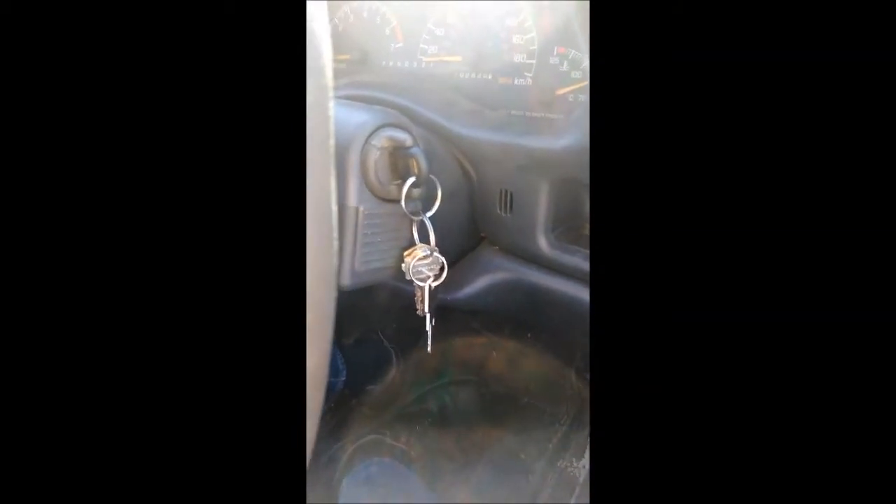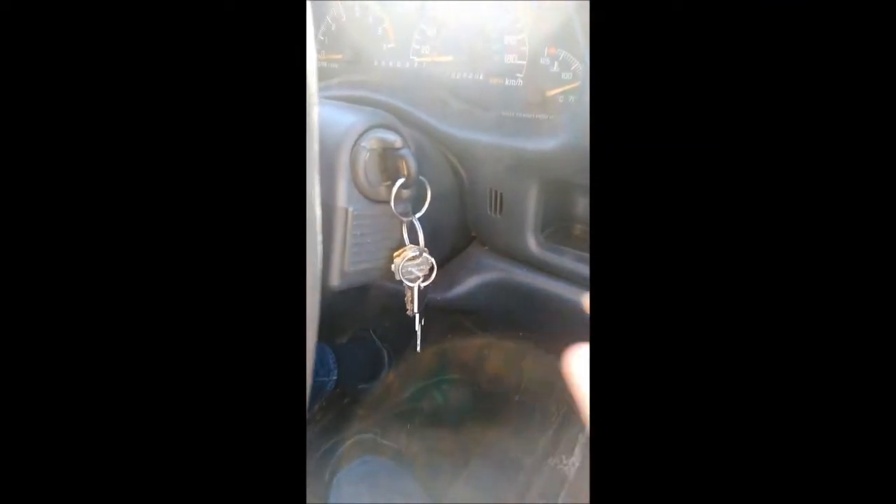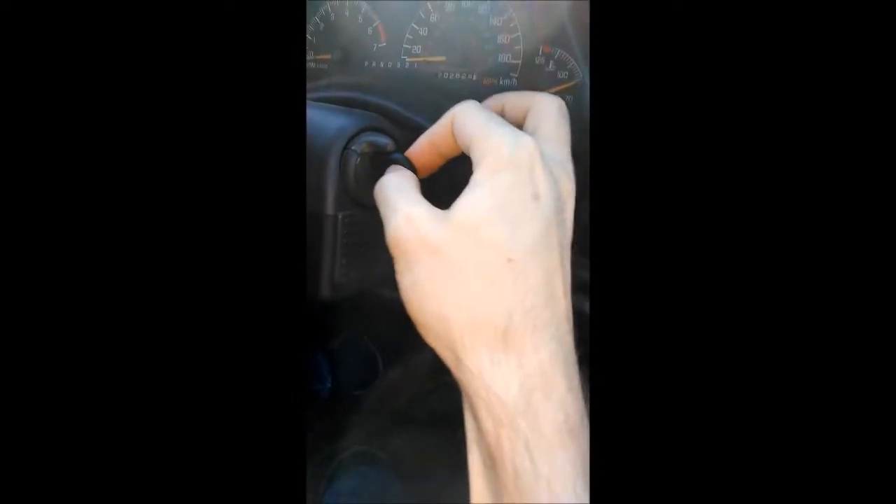Don't start breaking the key cylinder and all that. The problem isn't in the key cylinder. As you can see here, I can't turn it back, I can't pull the key out.